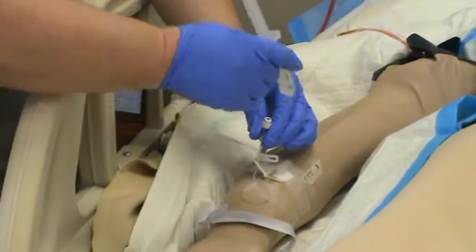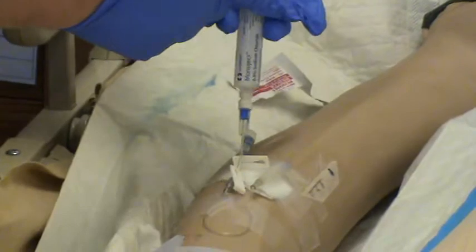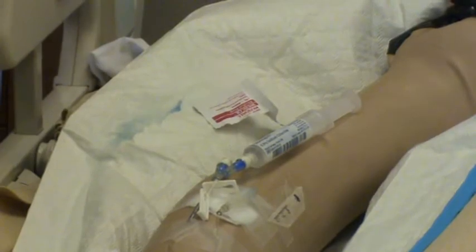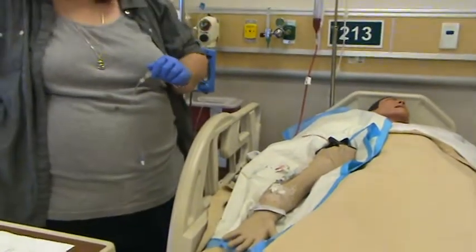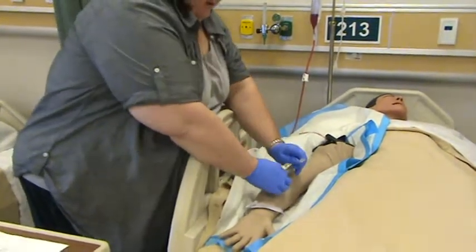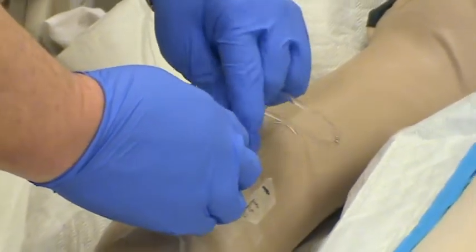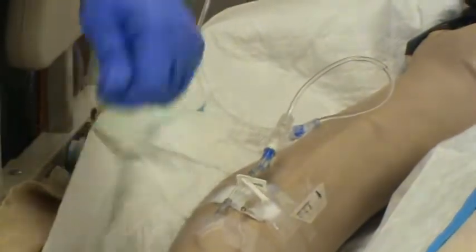I'll clean this site with alcohol. I'm going to flush this with some saline — let me know if this causes any pain. Does that hurt at all? No. The next step is to flush the lock, then remove the tubing cap and hook it up. That's hooked up and open. I'll gather up all my trash.